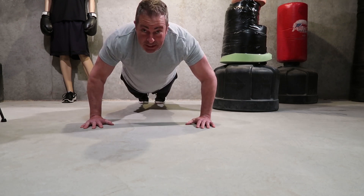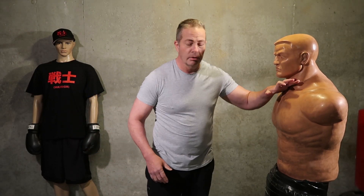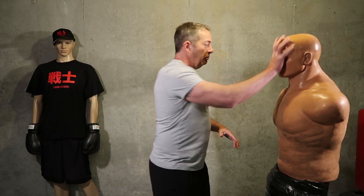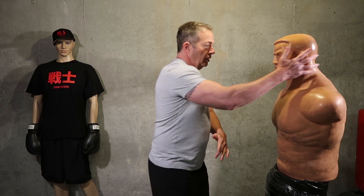Did you count how many you did? Next we're going to do sword to the throat followed by palm to the face. You can do sword-palm, or sword-open hand to the ear or the side of the jaw — it's up to you.